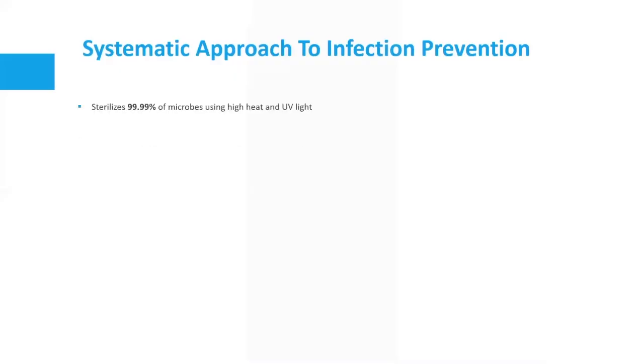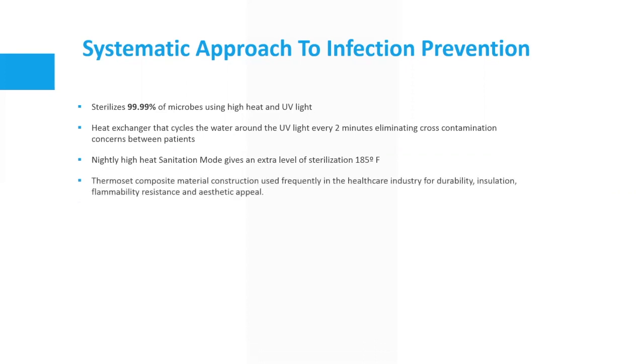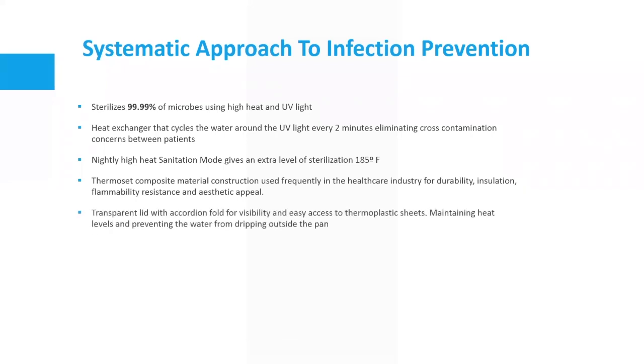Strava sterilizes 99.9% of microbes using high heat and UV light. It has a heat exchanger that cycles the water around the UV light every two minutes, eliminating cross-contamination concerns between patients. A nightly high heat sanitation mode gives an extra level of sterilization at 185 degrees Fahrenheit. Thermoset composite material construction — used frequently in the healthcare industry — provides durability, insulation, flammability resistance, and aesthetic appeal. A transparent lid with accordion fold maintains heat levels and prevents water from dripping outside the pan. The safety rating is IEC 61010-2 for hospitals and international compliance.